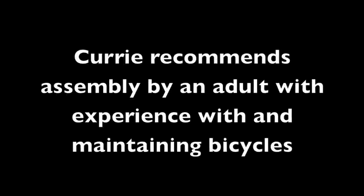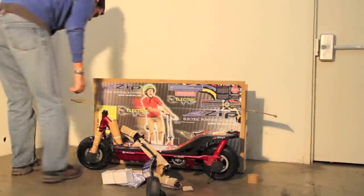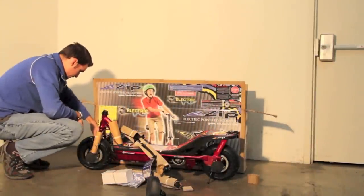Estimated assembly and setup time. Curry recommends assembly by an adult with experience assembling and maintaining bicycles. Allow up to 30 minutes for assembly, not including initial charge time. Allow up to 8 hours for initial charge.